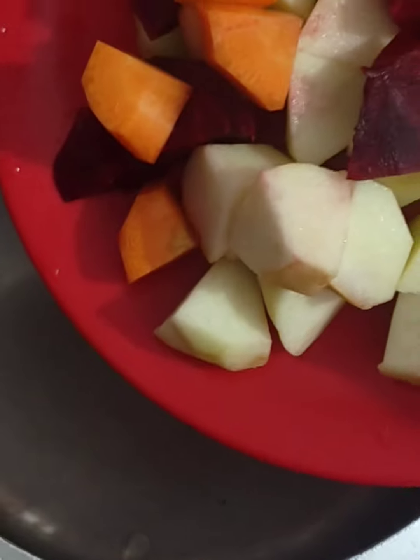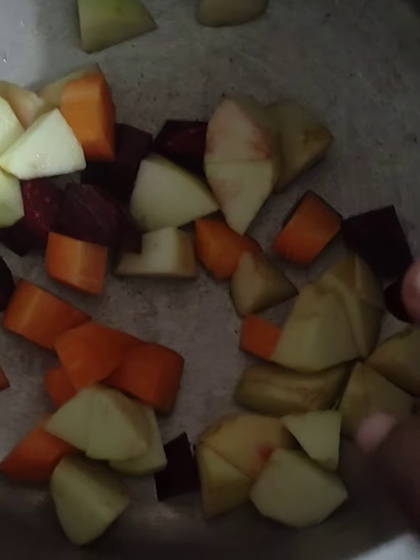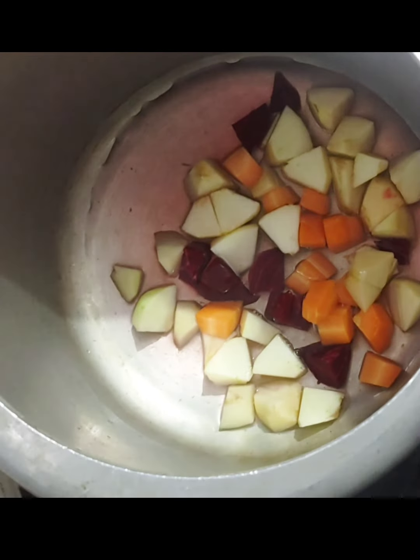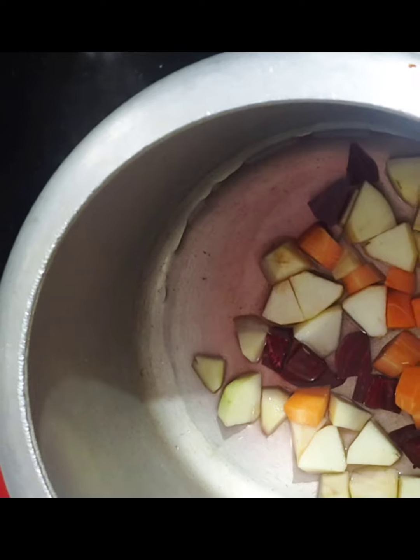When you add vegetables to your beetroot and when you add beetroot, it is very colorful and tasty. We add sugar in a natural way. It is good to use.